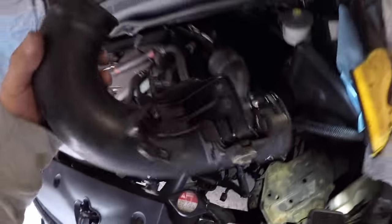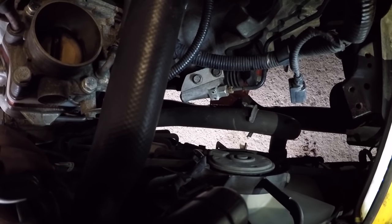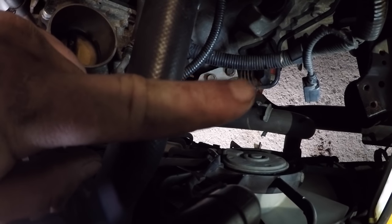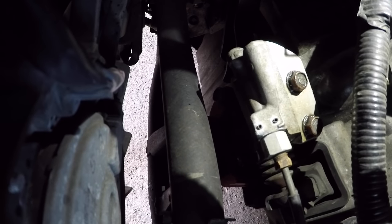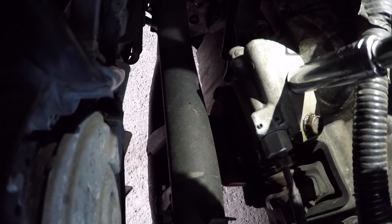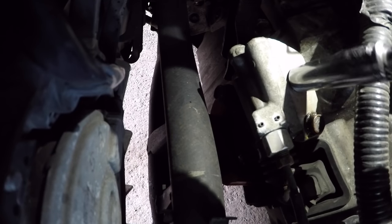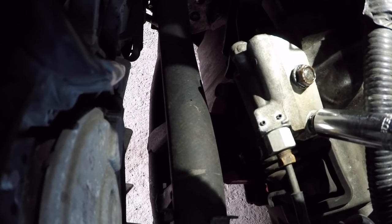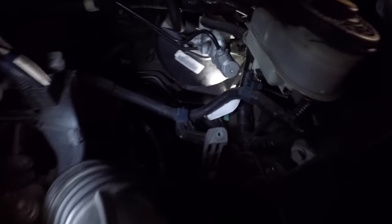Here's the slave cylinder right here. I gotta go ahead and take those - I believe they're 12 mils - off. You got one, two right there, and we're gonna undo that from the fork which is right there. I'm gonna go ahead and remove the slave cylinder now. These are both 12 millimeter bolts on top. There goes the slave - slave is off.